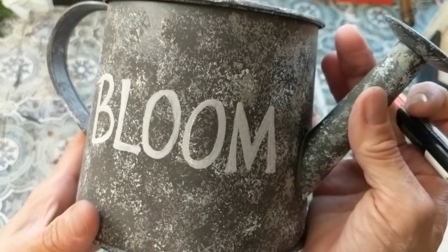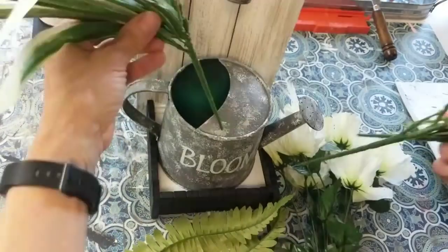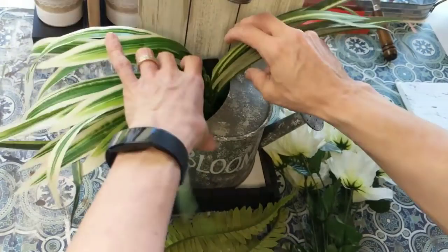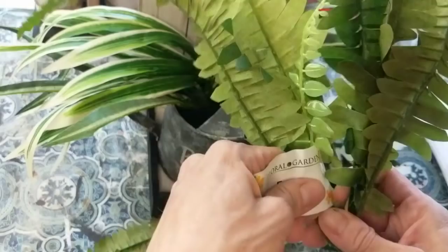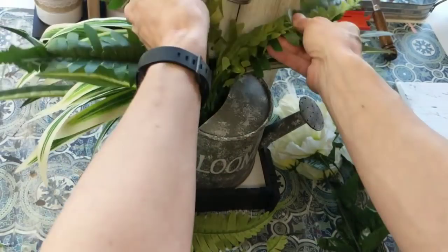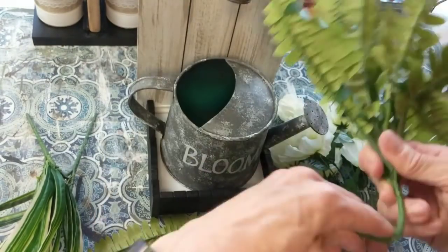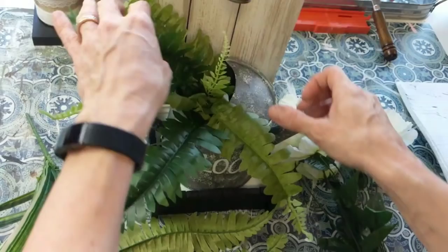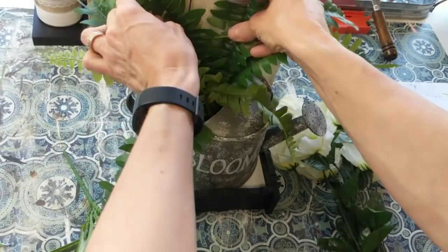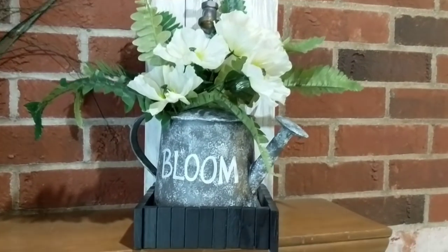Here the word 'bloom' is completely finished. Our last step for the project is just to add some greenery or florals. Feel free to use whatever you have on hand — I just had a variety of ferns and what I think is called spider grass, and then some white flowers. That is the finishing touch to this project, and here's how it turned out.